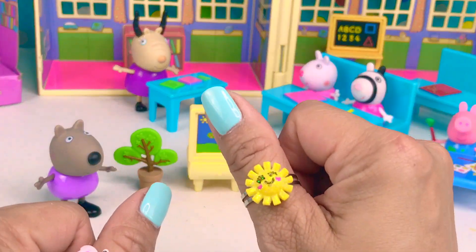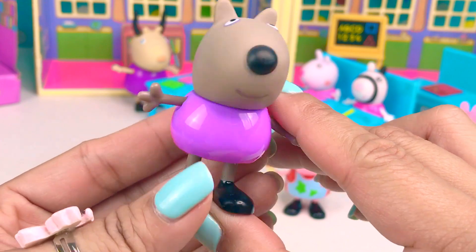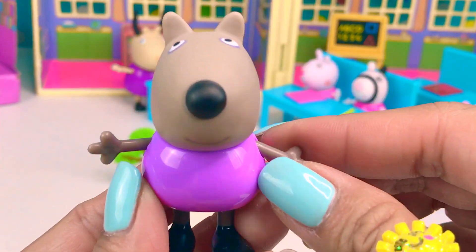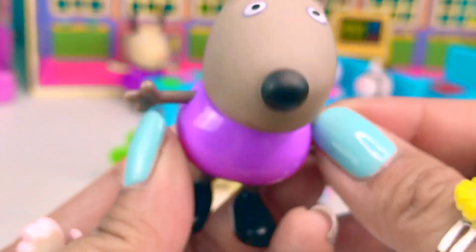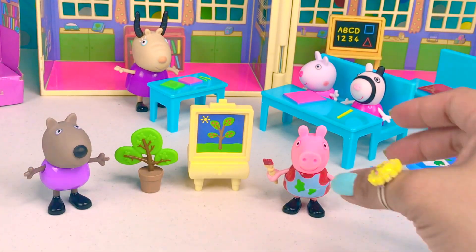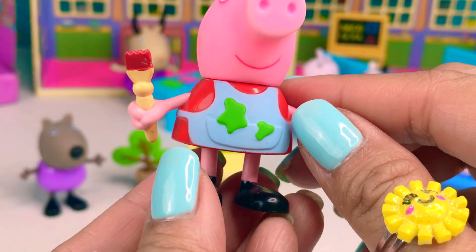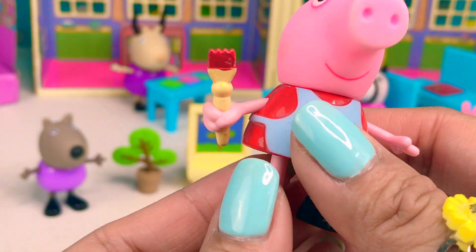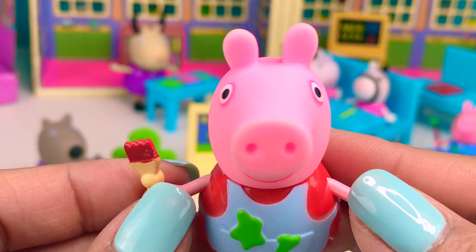And now we have our open set. This is Danny Dog. He is wearing a purple shirt. His eyes from here look so sleepy. And of course, we have Peppa Pig. She's wearing a red dress with a paint apron — this is probably stained from painting. She's also holding a paintbrush. That's Peppa Pig.